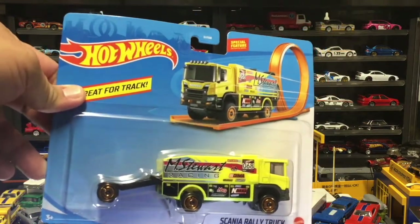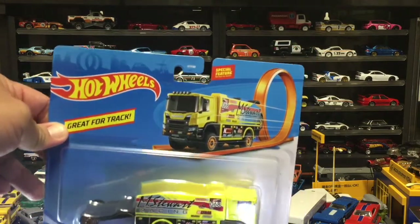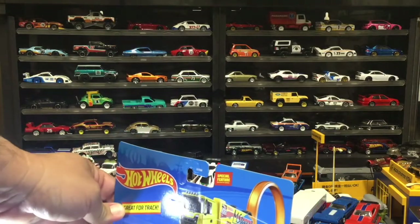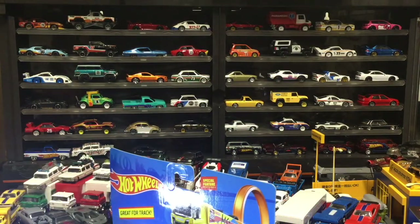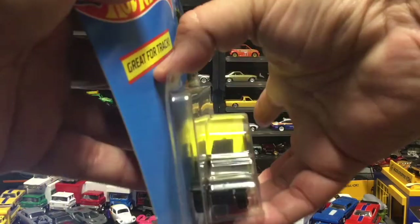These are made for the track. So even though it's a big die-cast car, it can still fit on the track. It can still do loops. It can go through your boosters. So this one is not like the Car Culture's — the Car Culture trucks cannot go on a track because they're wider than the track. So let's take a look at this one and we'll crack this.